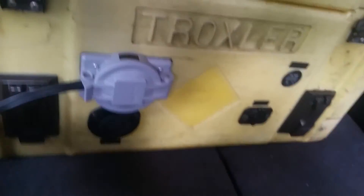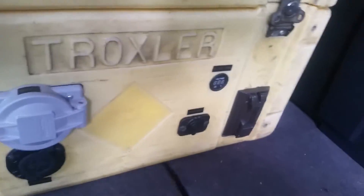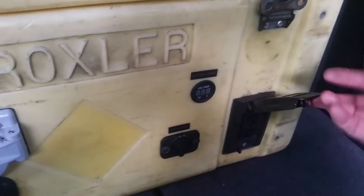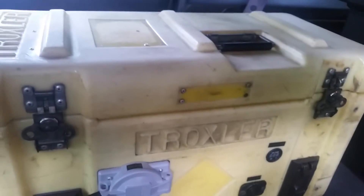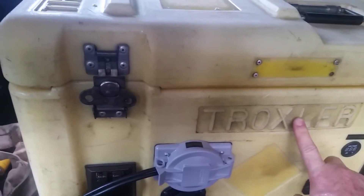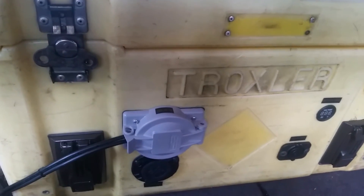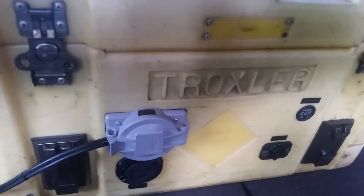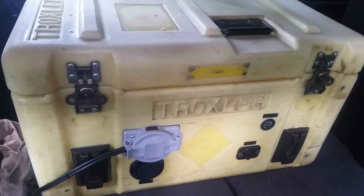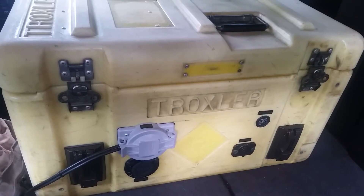This will pretty much stay in the Jeep and stay connected to the solar at all times, maintaining the batteries. In the event of a power outage or anything like that, I can either run extension cords right into my house from here, or lug the whole thing into the house. I still don't know exactly what it weighs — the batteries are 20 pounds apiece, so that's 100 pounds of batteries, plus probably another 20 pounds of equipment, making it about 120 pounds total. But it's rock solid and is going to provide me with plenty of juice.